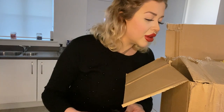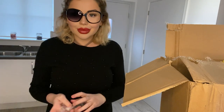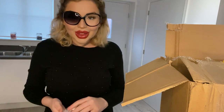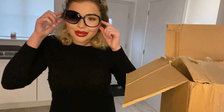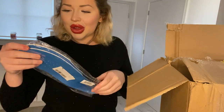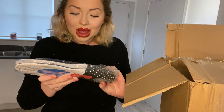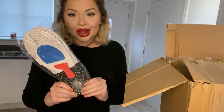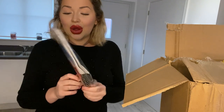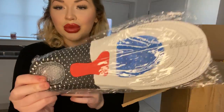Oh, that's nice - some sunglasses. These are coming in handy I'm sure. Some shoe insoles, men's blue - my boyfriend will probably have these. My feet are not this big. I think you can trim them down but it's still going to be too big, though they do look pretty good.